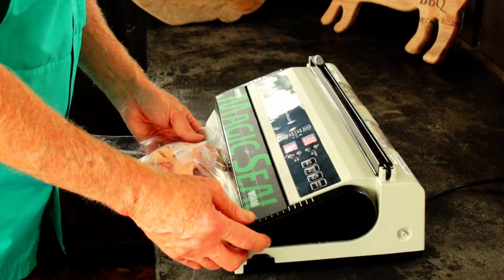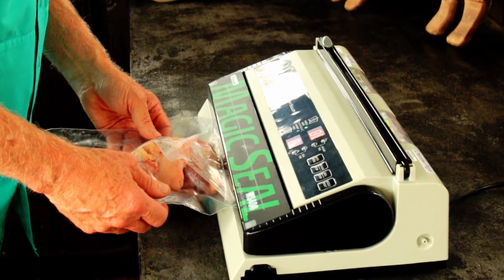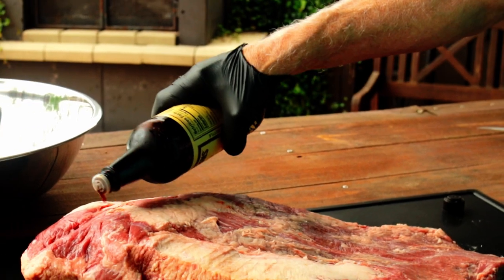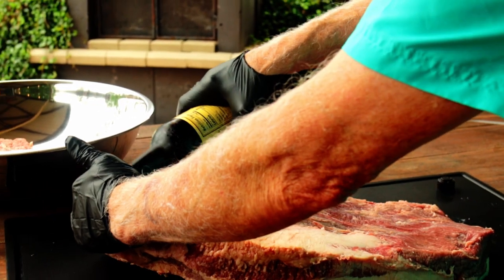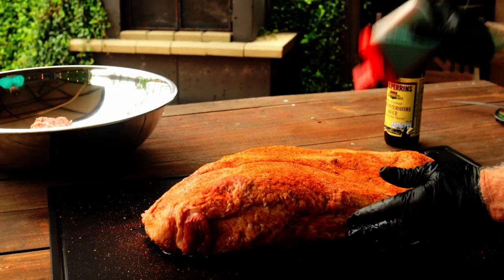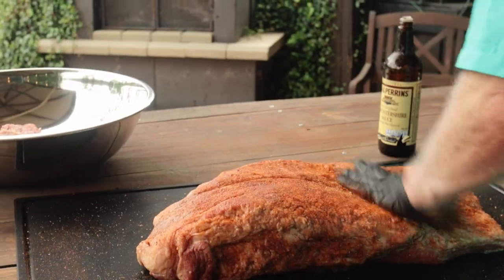I bag it up, label it, put it in the freezer, and then the next time I'm making smoked sausage, in it goes. Now if you use a binder, now's the time. Worcestershire sauce is a good choice because it contains anchovies. Anchovies are the number one umami-rich food source and can enhance your flavor profile. Now add your rub or rubs, pat them in — no rubbing, just press.